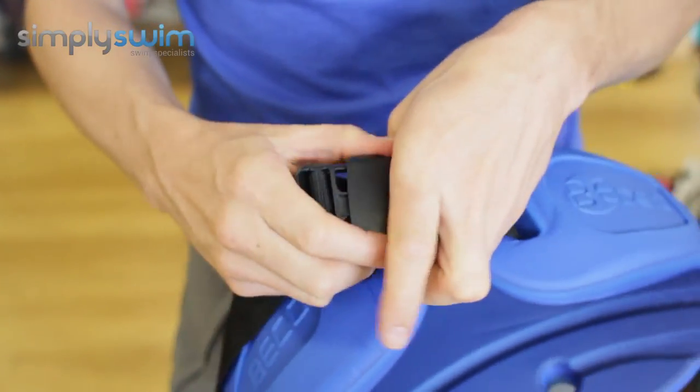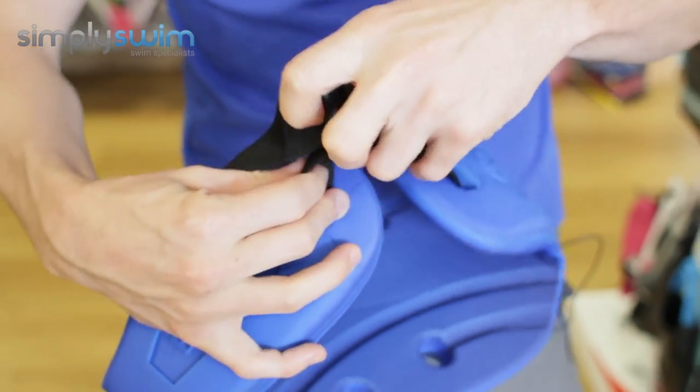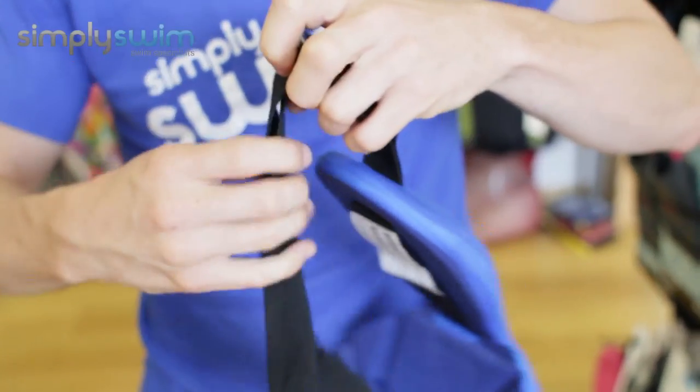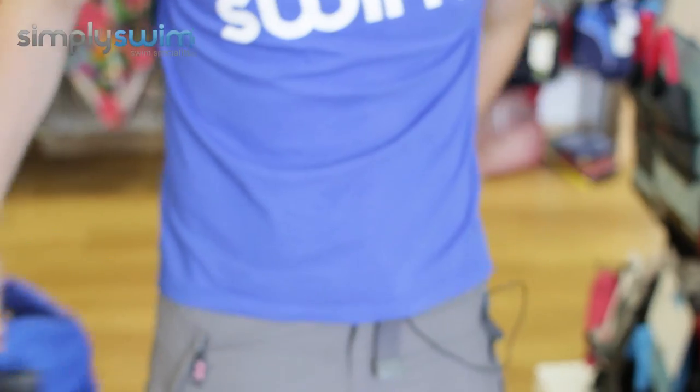You also have a really nice clip strap and buckle — nice and chunky, so it's easy to do up and undo. The adjustment is just as simple as pulling on this cord here. Now I'm going to attach it to myself to show you what it fits like.